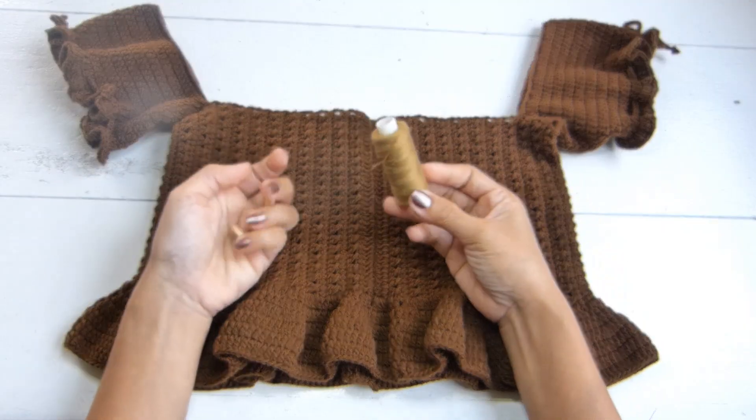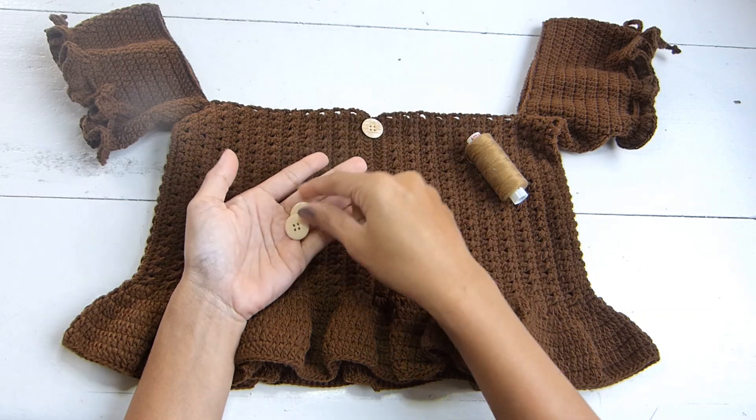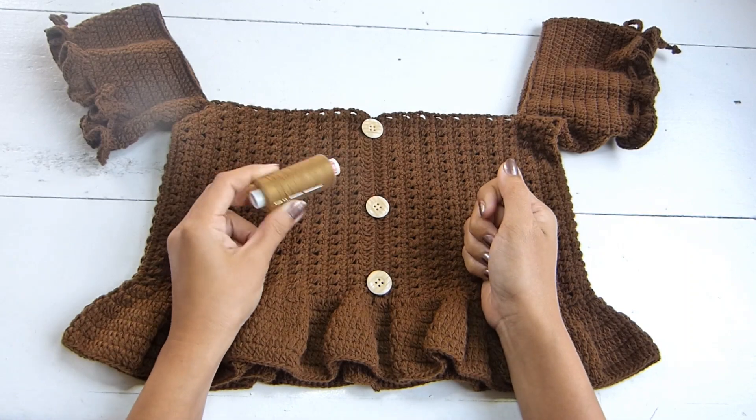With your thread and needle, we're going to place our buttons in the front of our work — that is the seam that we did earlier for our panel.